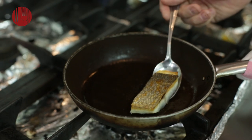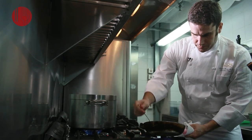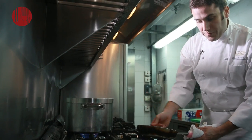You can see the skin has a nice golden coloration, it's a little bit dry. So we can heat up the fire a little bit and then just arroser a little bit. Arroser means putting the oil from the pan on top of the fish.